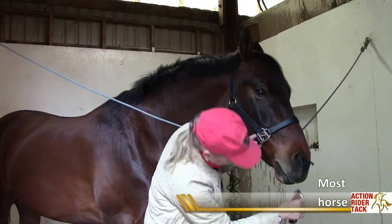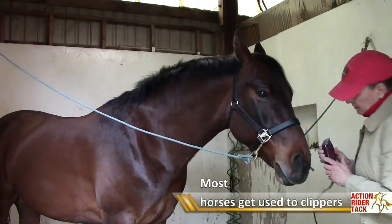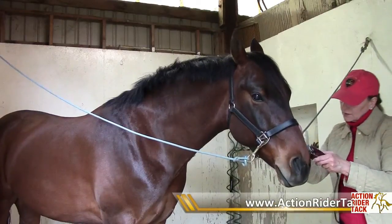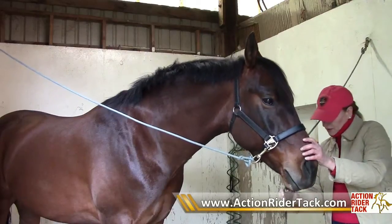Horses, for some reason, don't ever seem to mind the clippers. Once they get used to them, they don't mind their muzzle being done. It always amazes me - you'd think that would be very ticklish. It seems to tickle them but it doesn't ever seem to bother them much.